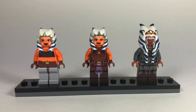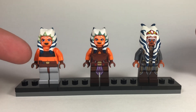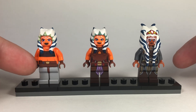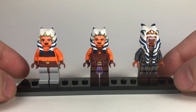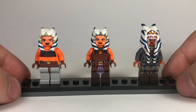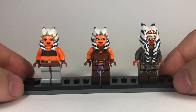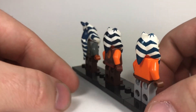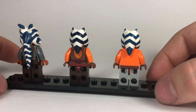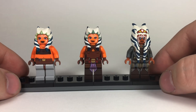Moving on to the torso and legs, each version is very drastically different. The first version of Ahsoka is the most basic - there's no design on her legs, just a brown waist piece and two lighter gray leg pieces. The first design only has printing on the front torso showing her basic Season 1 look, but when you flip it over there is no printing on the back, which looks pretty odd.